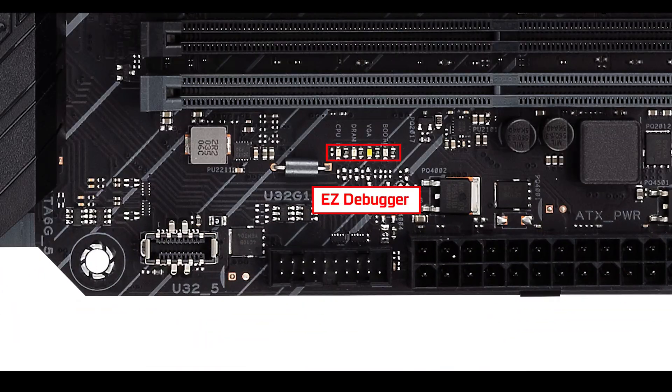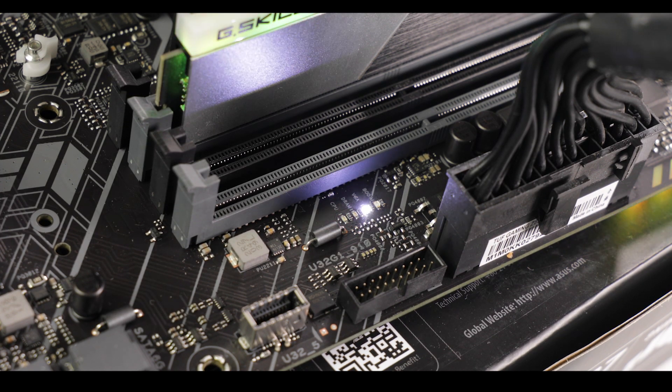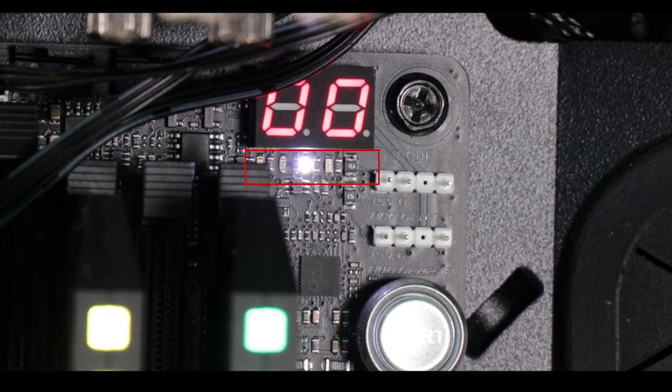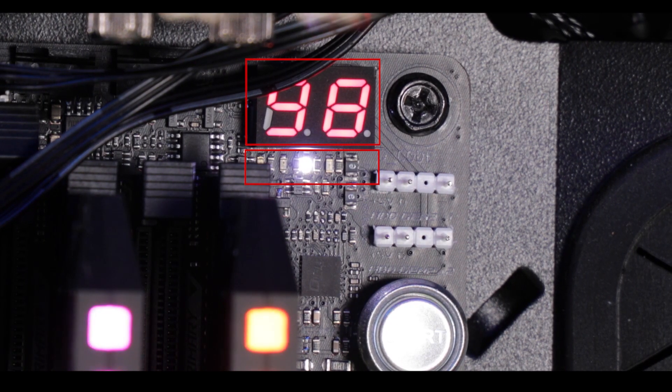Troubleshooting-wise, we have an easy debugger to guide you through the main booting stages of the board. For a PCIe 4.0 enabled motherboard at this new price range, I wouldn't have been sad to see a Q-LED error indicator to refine the troubleshooting process — something ASUS should consider for the next iteration.